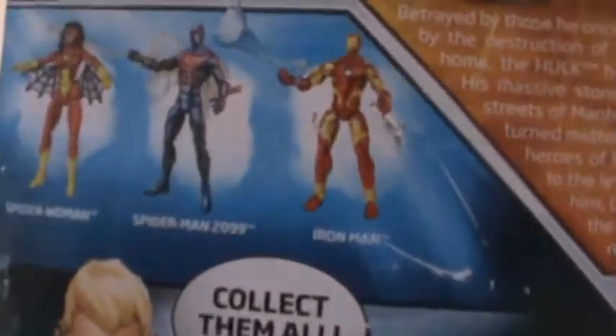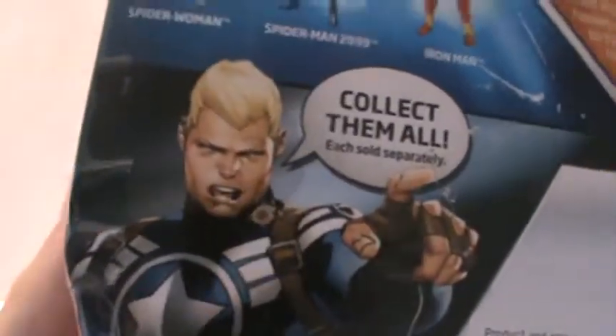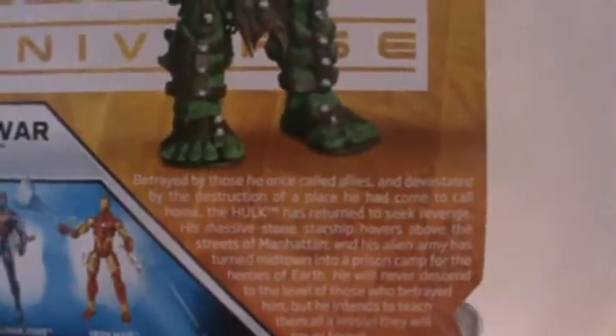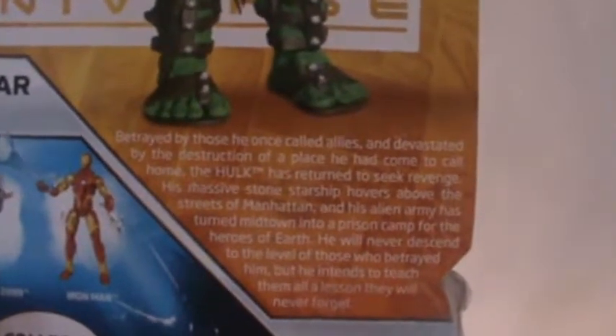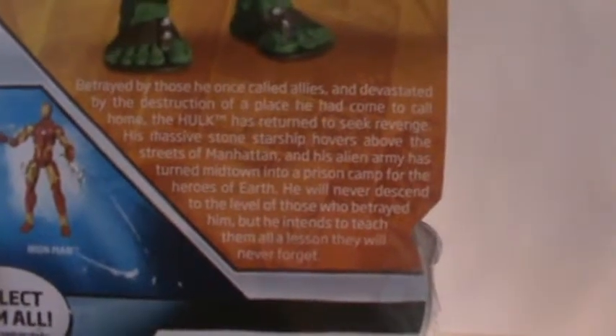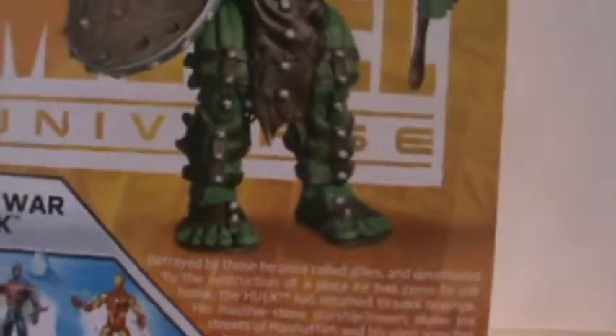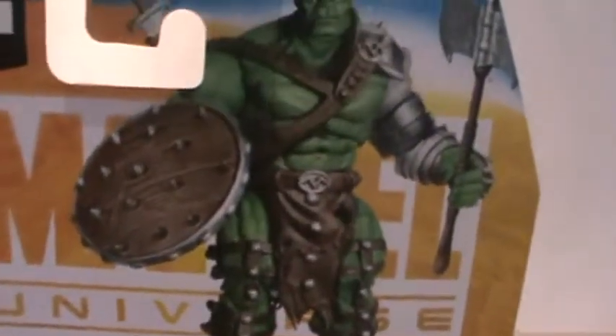You've got a picture of the figure and the bio, which I'll read in a minute. You've got the other figures in the wave, which is Iron Man, Spider-Man 2099, and Spider-Woman, and Steve Rogers telling you to collect them all. I know who Hulk is, but I don't really know a whole lot about World War Hulk. I did look up stuff on the character and plan to read the comics eventually. I basically wanted to get this guy because he just looks so cool and too cool to pass up.